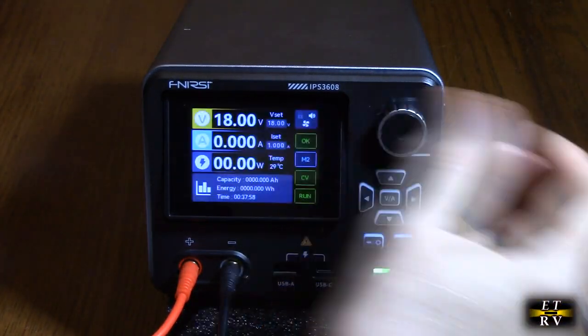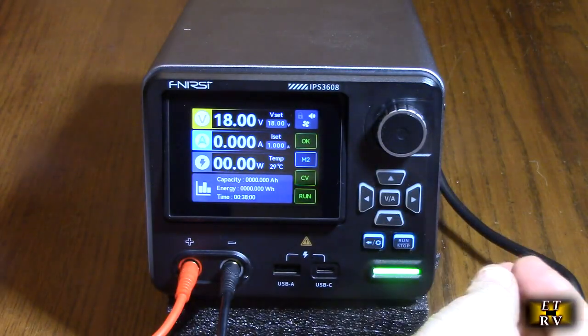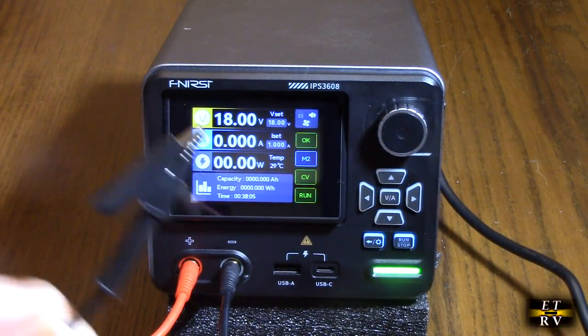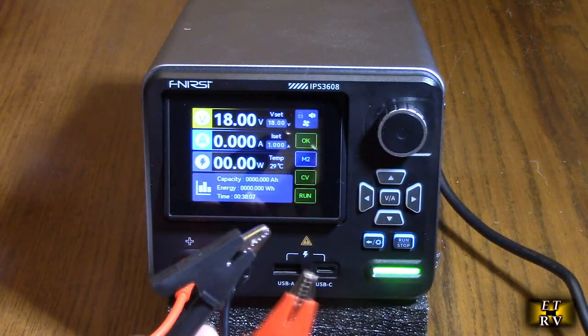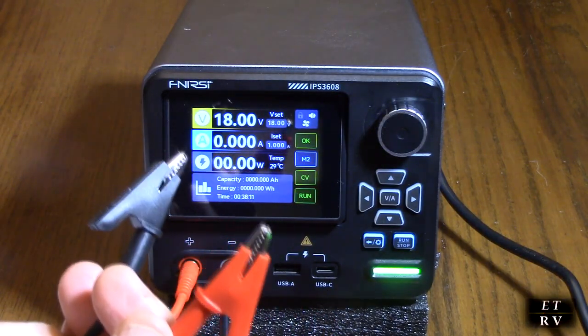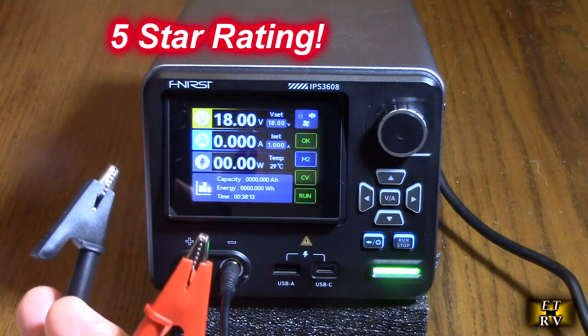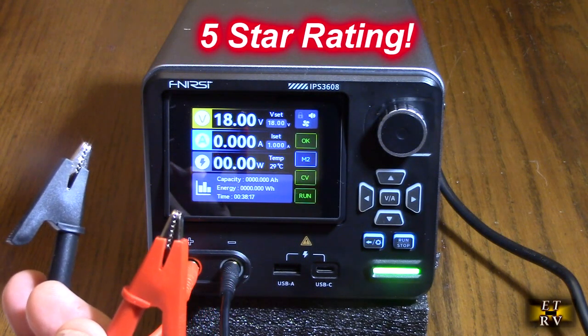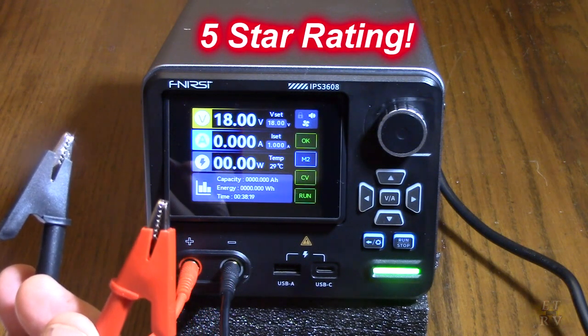The simple display allows you to move quite rapidly through the menu. Really, really nice quality — I'm impressed with it. I'm always impressed with this company and what they make, the FNIRSI brand. So I'm going to give this product a full five-star rating. I hope this video review helped you with your buying decision. Thank you for watching.